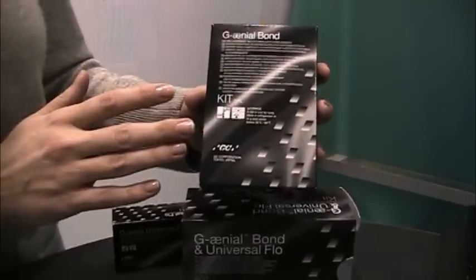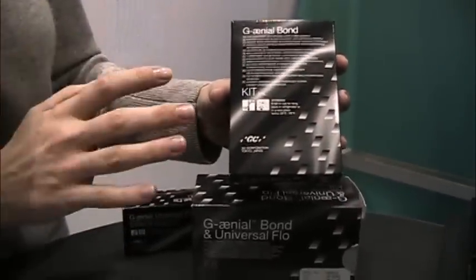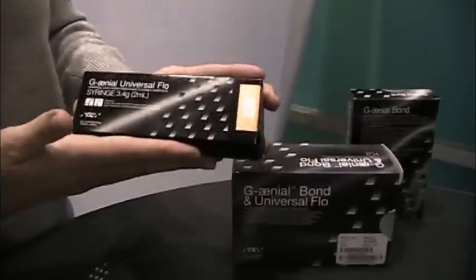This also has increased bond strength to both enamel and dentin. It's going to be fantastic, very easy to use — 30 seconds start to finish and you're ready to go. A great new bonding agent, and we're really excited also about our new flowable composite.